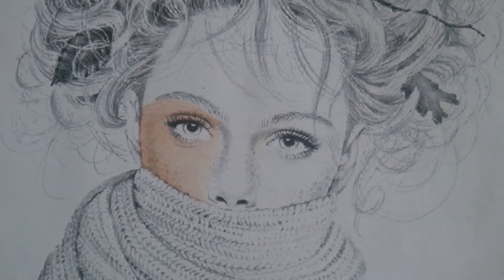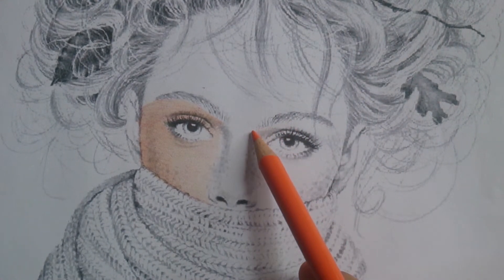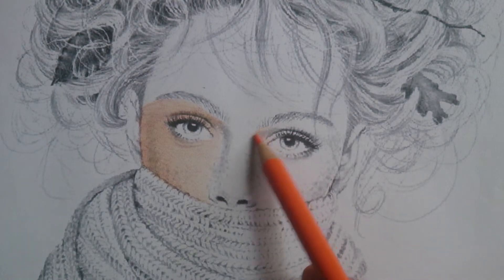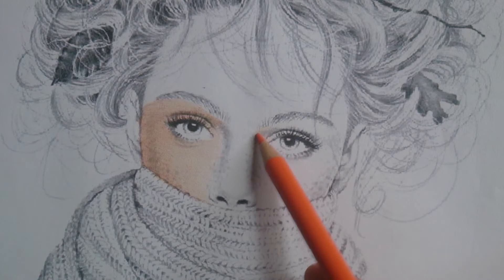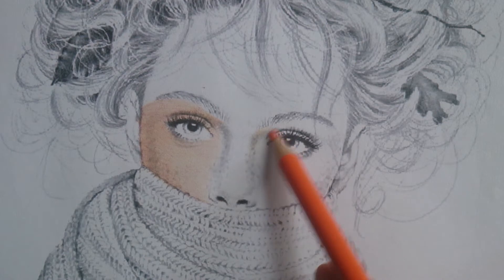After that, I use orange. Light again. Then, if there is a dark area, concentrate on that part. Make it darker on that part — pero light pa rin yung application (but still light application).